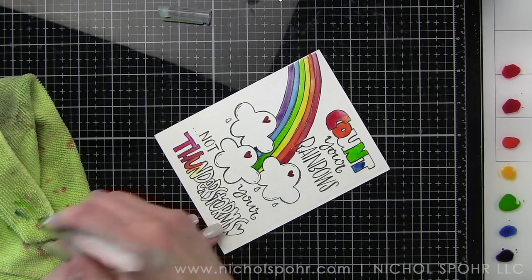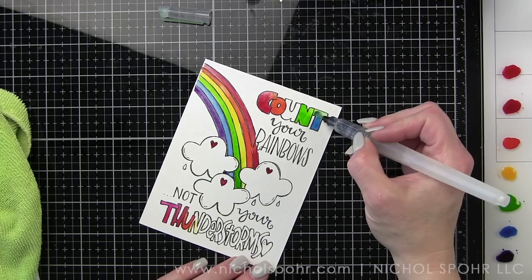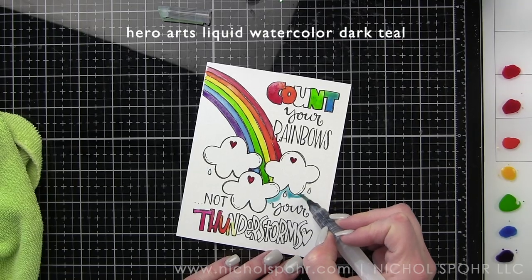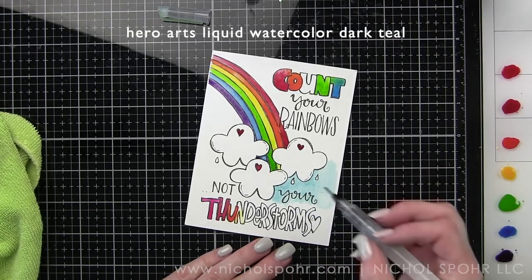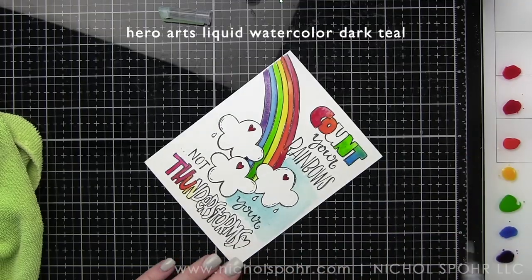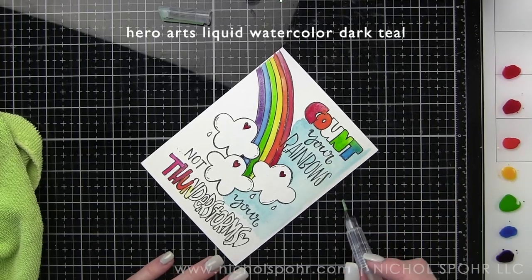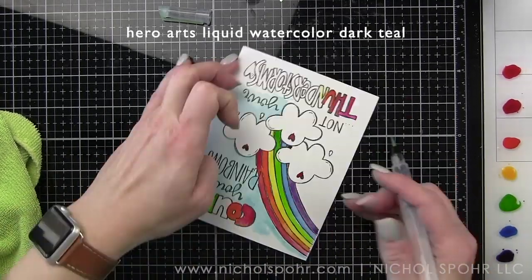I'm going to watercolor the letters also in rainbow, moving through here using all of the same colors from the rainbow itself, and then as I mentioned I did pull in a little pink and a little deep teal. Also taking that deep teal and really watering it down with excess water so it's not as vibrant and it gives a little bit more of a washed out look for the sky. The card looks beautiful watercolored as is but I think the blue really makes everything pop, and again I added a lot of water to this to watercolor in that background.